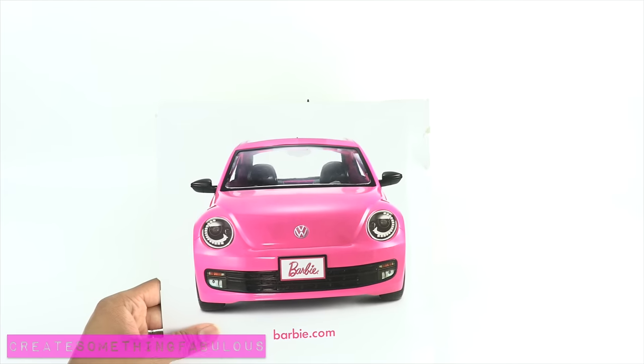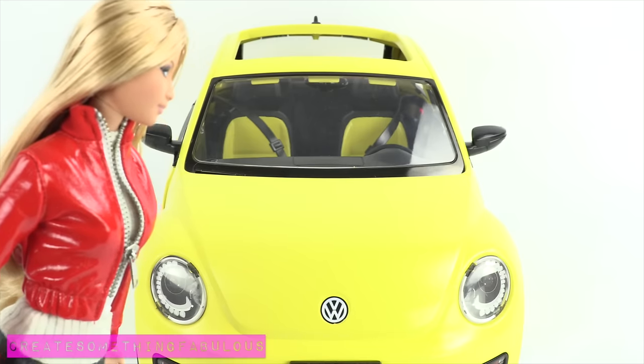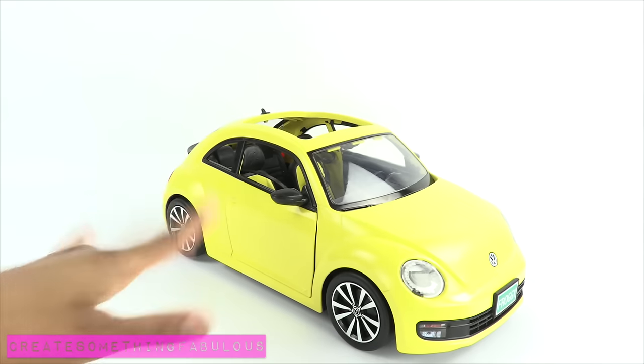We took Barbie's pink Volkswagen Beetle and painted it yellow. It's the perfect car for our custom Emma Swan, and it wasn't that difficult to do.